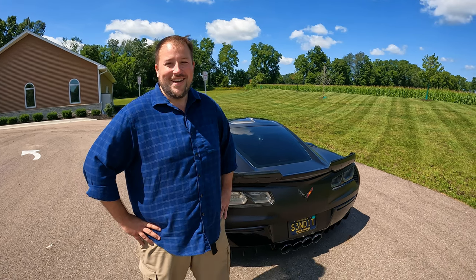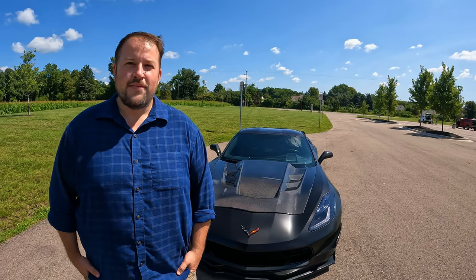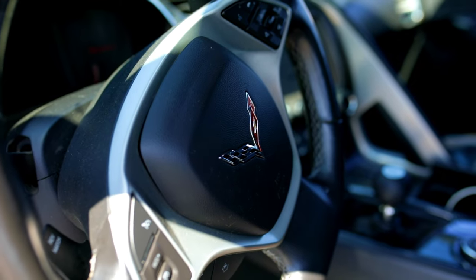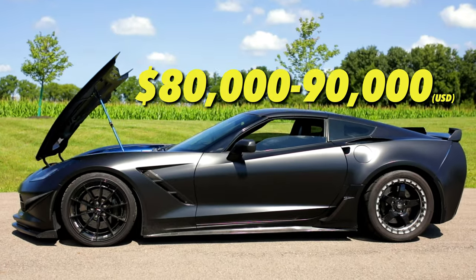As for the total build cost, because of lessons learned from previous builds he went with a few used parts this time — like the ProCharger which he bought used and had rebuilt. With the trans he knew what to do with it immediately, whereas with his Challenger he blew up a few things before figuring it out. On this build he's at a modest roughly $80,000 to $90,000, which — if you think about stock Z06 pricing — isn't bad at all for pushing 1000 to the wheel.